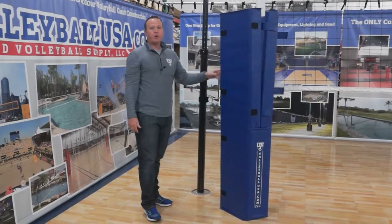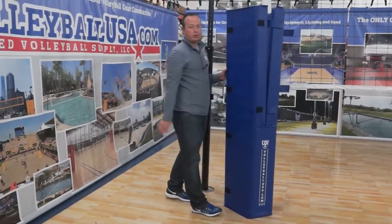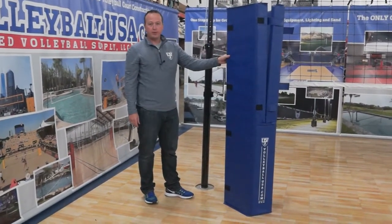We use a much denser foam on our professional pull pad so we can make the nice clean corners. As well as in the event a player runs into the pull pad, it offers more protection for the players.